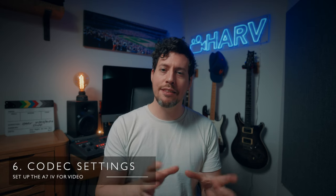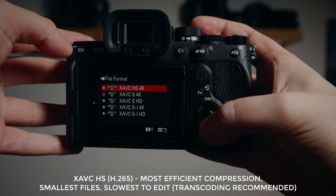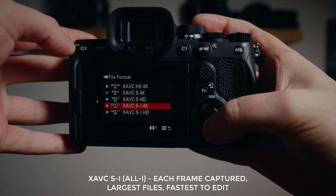Next we're setting up our video settings, and the a7IV is quite simple really. Assuming most people are going to shoot in 4K, there are three codecs to choose from. XAVC-HS gives you H.265 compression — the most efficient, smallest files, but slowest to edit. XAVC-S uses H.264, less efficient with slightly larger files but much more manageable editing speeds. Finally, XAVC-SI is an all-intra format, capturing an image for every frame rather than using inter-frame compression — significantly bigger files but should run quickly when editing. I use the middle ground, XAVC-S, as I find it a really good happy medium.